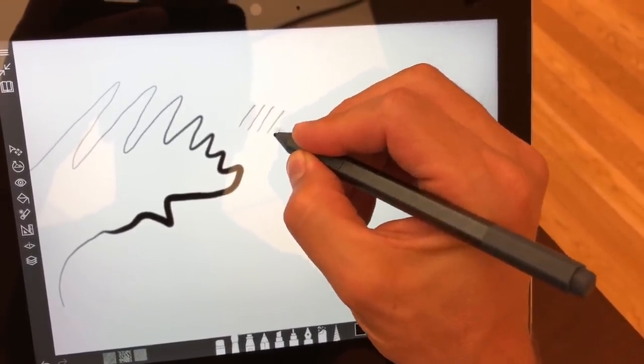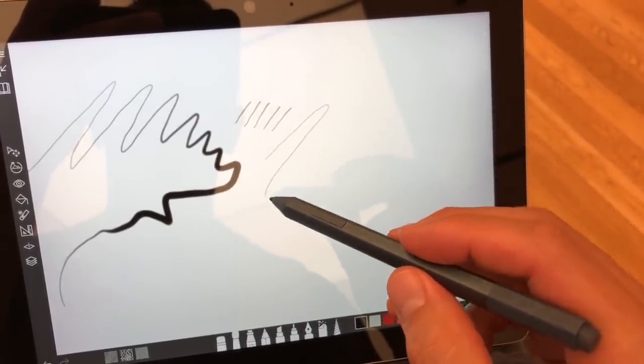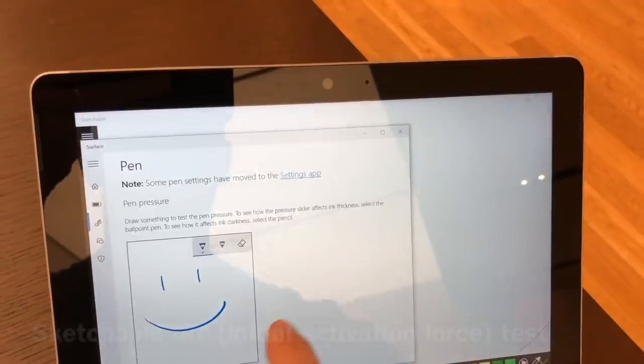Sketchbook, which I use a little bit later — when the stabilization is on in the registered version it's actually very nice, but not when it's off.